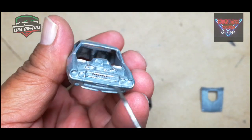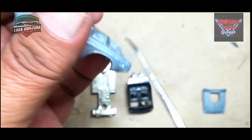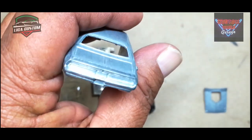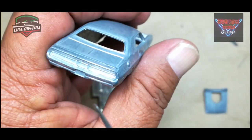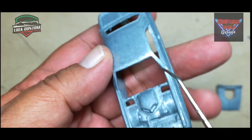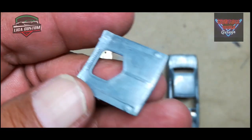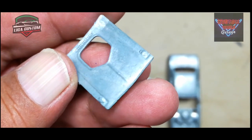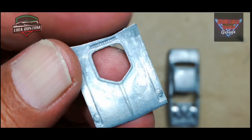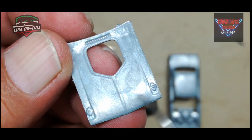Antes vamos a revisar qué tal vienen estos autos. Vienen un poco más detallados que los de la serie básica, pero no son la gran maravilla. Les siguen faltando muchos detalles que para Mattel sería muy fácil agregar y sin embargo no lo hacen. Este es el cofre. Tiene un hueco para que salga por ahí la toma de aire que trae este automóvil. Un par de detalles aquí en el cofre que son los cierres deportivos, y este pequeño detalle también sobresaliente: las tomas de aire, esa ventilación.